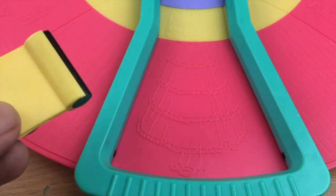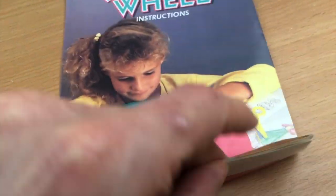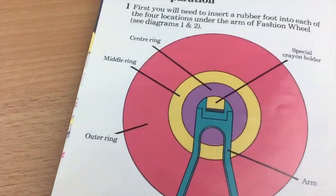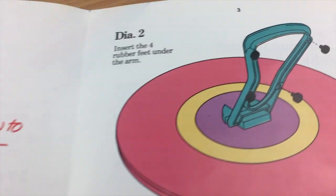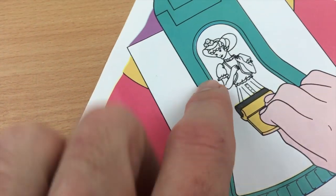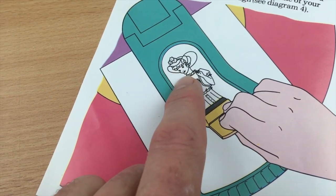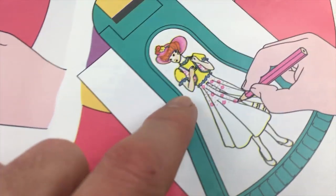You would get a black and white outline. The instruction book is very simple and it basically explains what I've just shown - how you set it up. And this is explaining how you use the sideways mounted crayon to create your black and white design.